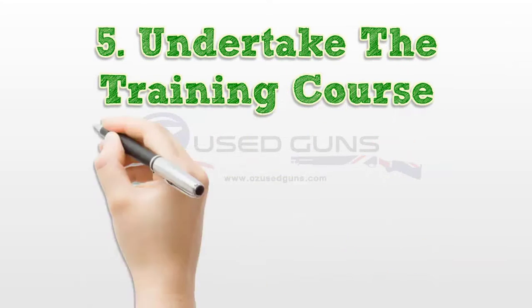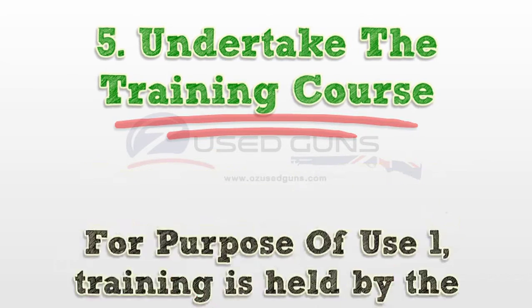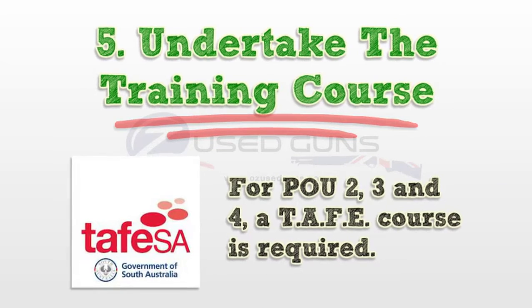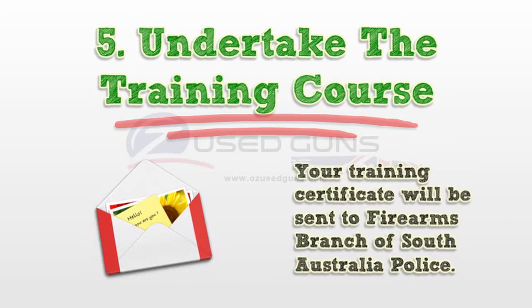Step 5: Undertake the training course. For purpose of use 1, training is held by the club. For POU 2, 3, and 4, the TAFE course is required. It is a full day course including theory and practical parts. Your training certificate will be sent to Firearms Branch of South Australia Police.